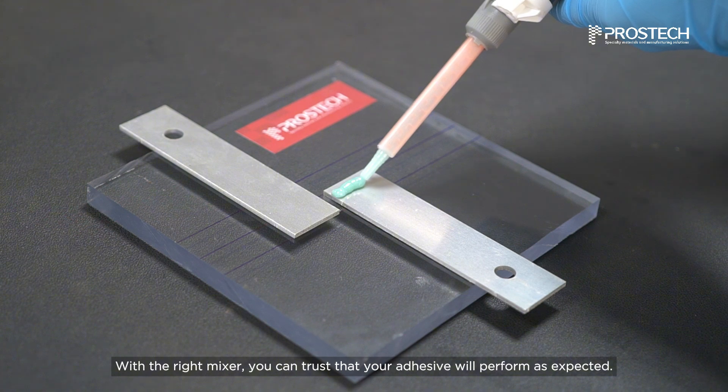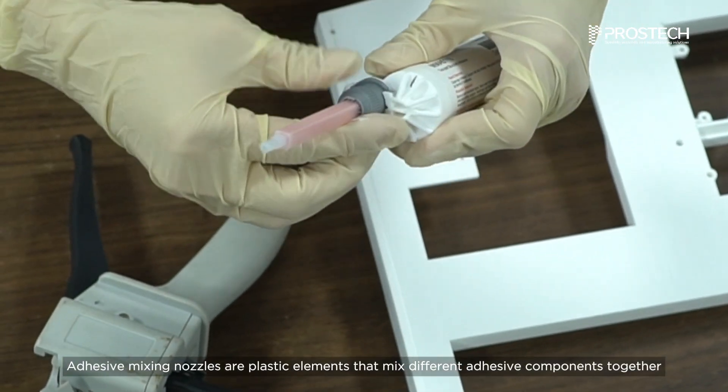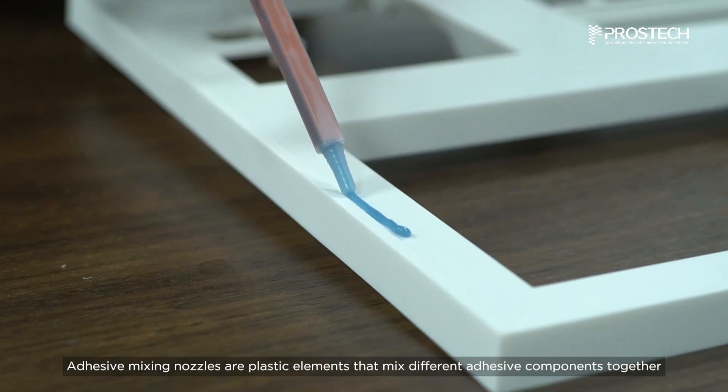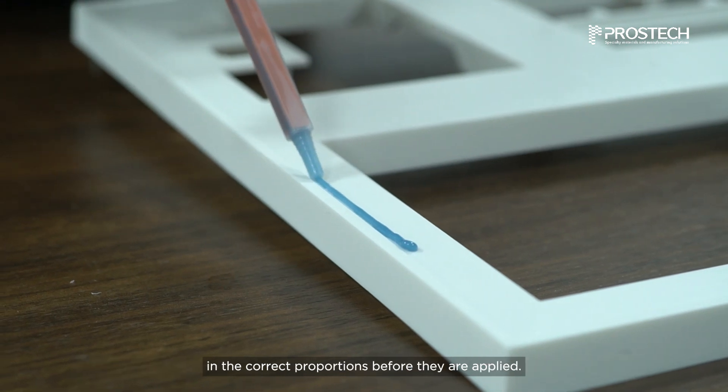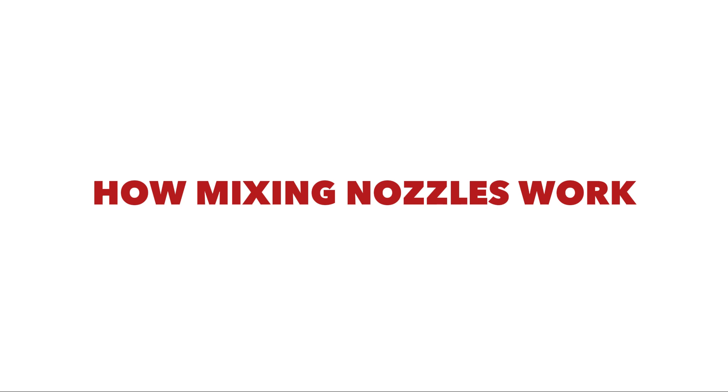With the right mixer, you can trust that your adhesive will perform as expected. But what are mixing nozzles? Adhesive mixing nozzles are plastic elements that mix different adhesive components together in the correct proportions before they are applied.